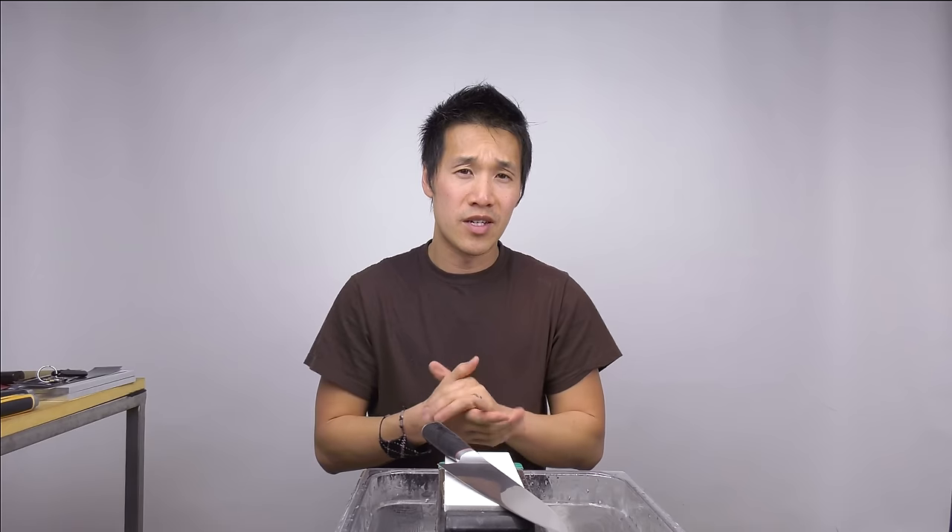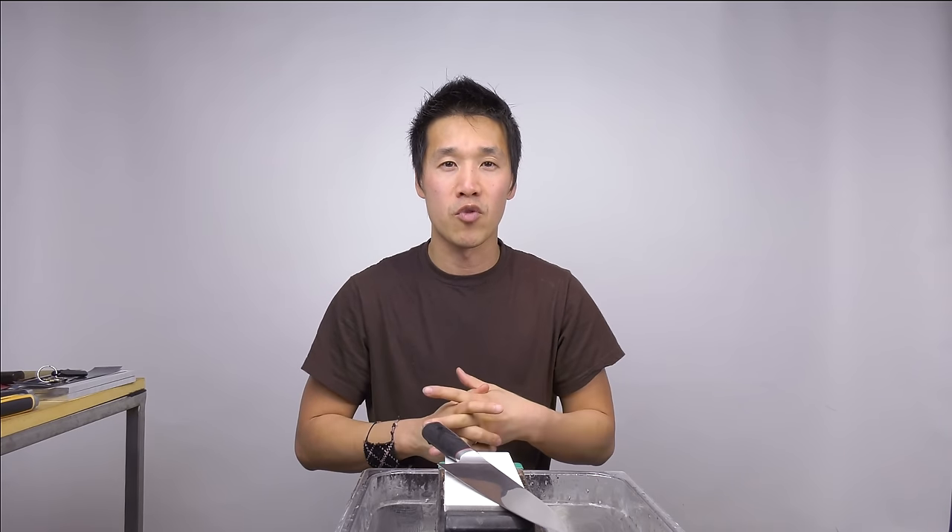Hopefully that answers your question about what burrs are, how to remove them, why you should have them, and how to control and manage them. This format of taking a subscriber question and making a video answer is going to work for a lot of folks — it's more interactive and I'm answering questions directly from what subscribers write. If you have questions you want me to answer on video, leave a comment and I'll read every one of them. Thanks guys for watching — I'll catch you in the next video.